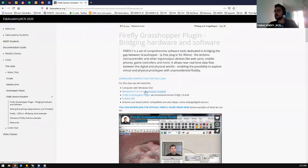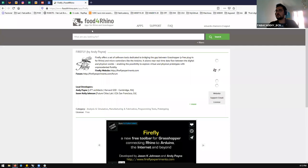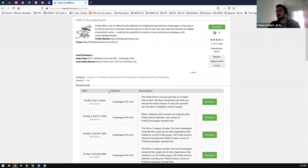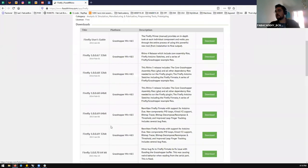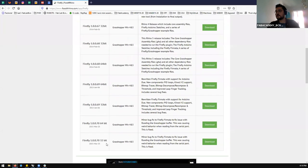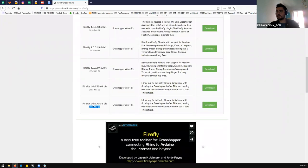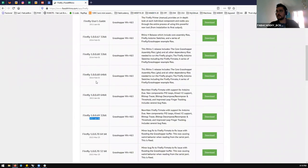You need Rhinoceros, Grasshopper, and the Firefly plugin. If you click the link, it goes to Food for Rhino — one of the main repositories for downloading plugins for Rhino and Grasshopper — where you have all the download links. There are different versions; usually the latest one is the newest. Check the dates and you'll see easily. Also, it depends on whether your Windows is 32 or 64 bits; nowadays most Windows systems are 64 bits.